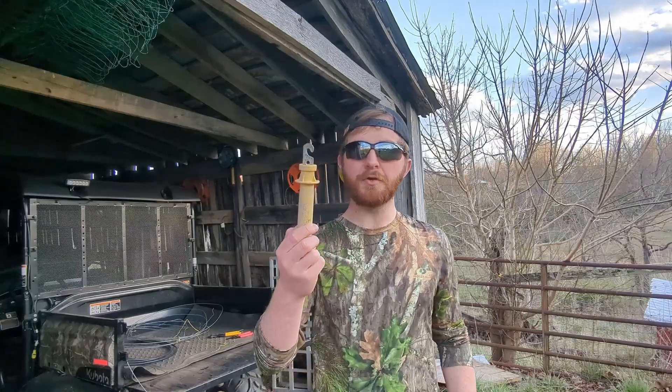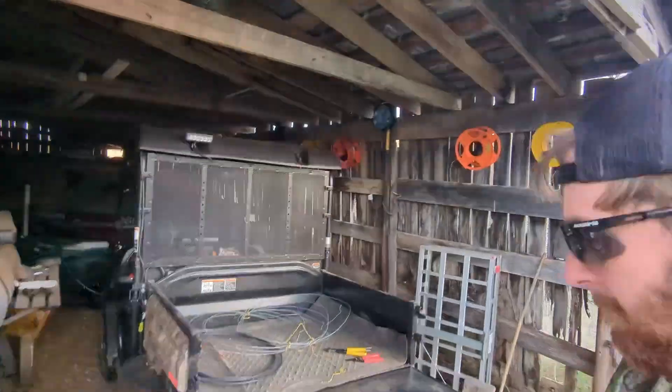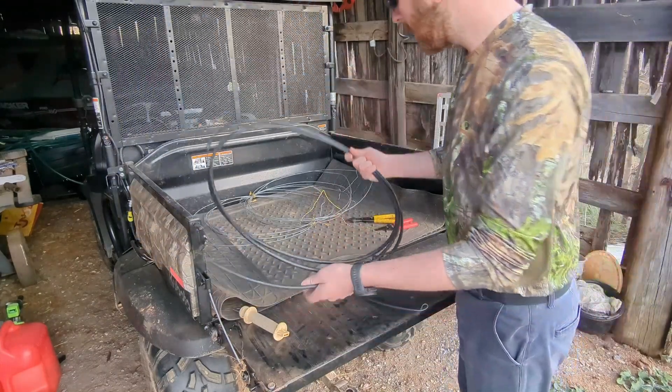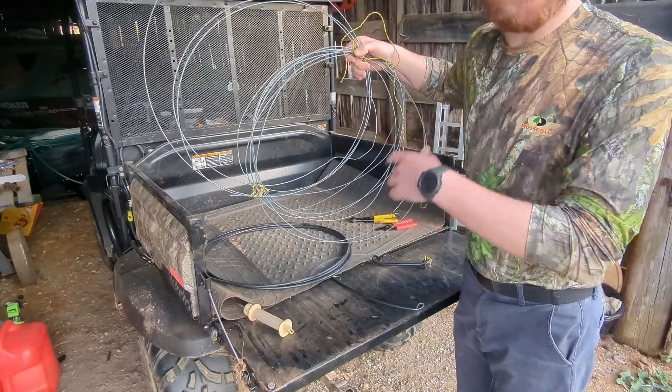These aren't cheap. I'm going to show you how we make our own. So we take this plastic insulative cover and run this 12 and a half gauge wire through it.